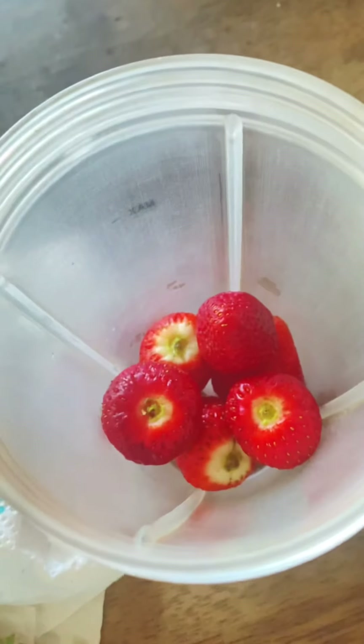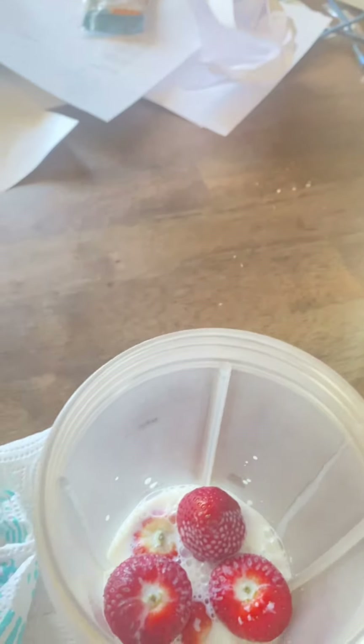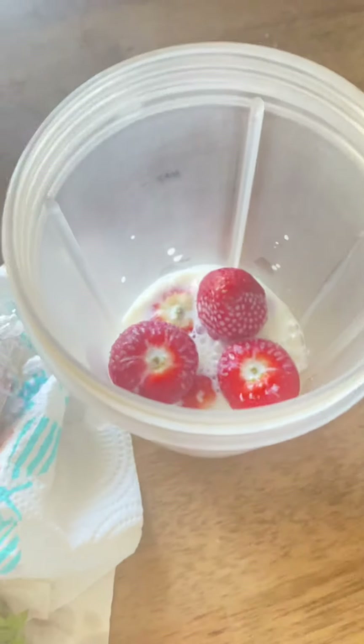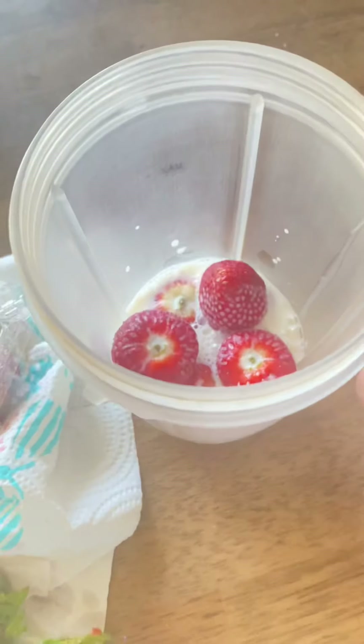There we go — we have all the strawberries in there. Now what you're going to do is pour in a little bit of milk, just a little bit, because you want it to get kind of thick. You don't want it to end up like a smoothie. You can add sugar if you want to — I don't — and then you blend this up.